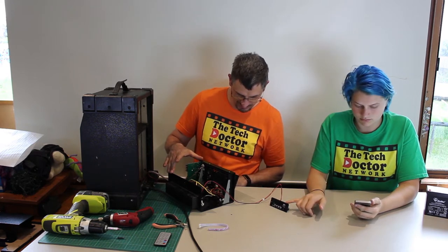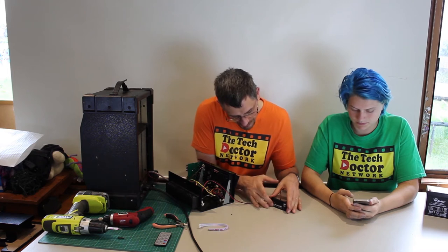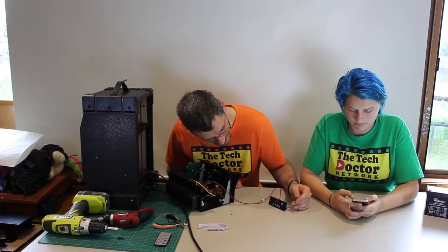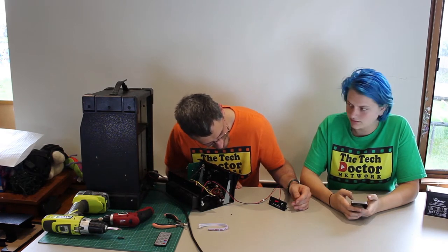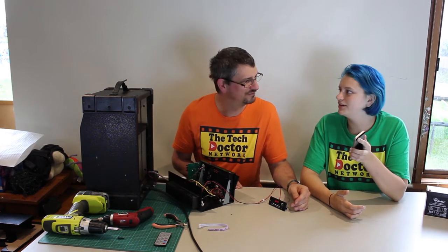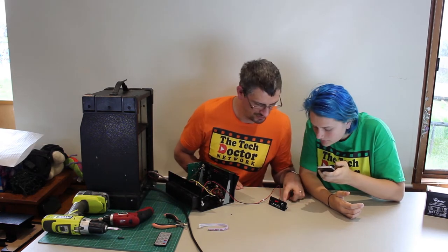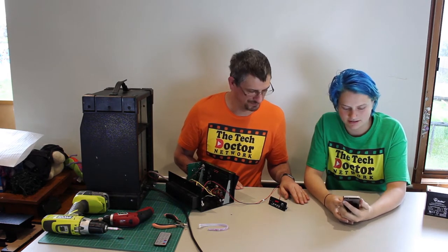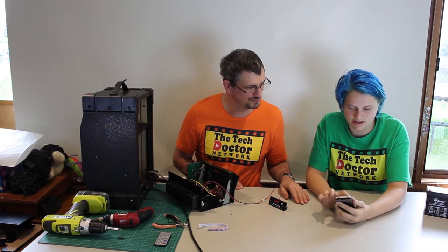We've powered everything up, let's see what happens. This is on — turn this on. There's an on/off switch on the front. It says 'hi' — blue! Bluetooth. That sounds hopeful. It says 'O2 Cab', which sounds vaguely like the model number. Connect — okay, it's connected! Time to test the music.